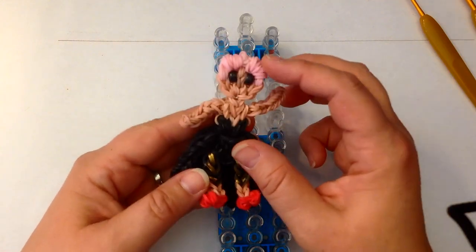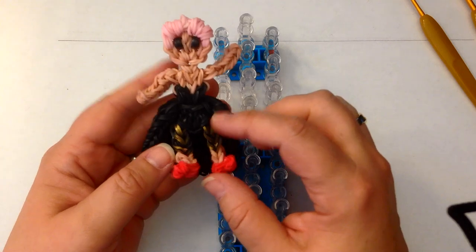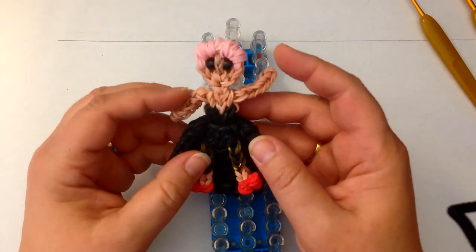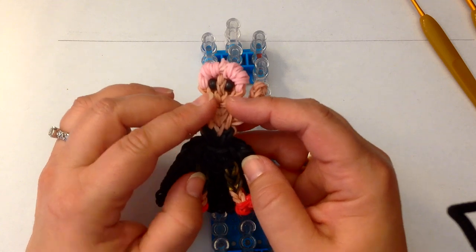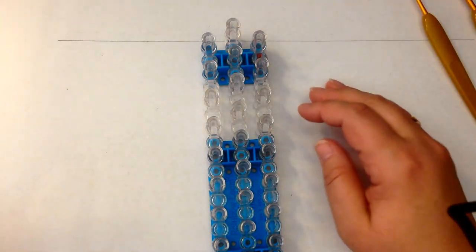The colours that we're going to need are pink for her hair, skin tone, black, red, and I'm using the Persian black and gold bands for her leggings. You're also going to need two of the mini pony beads for her eyes. Let's get started.